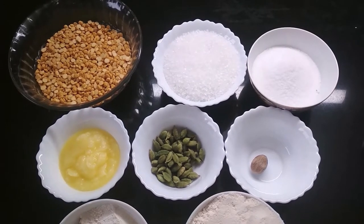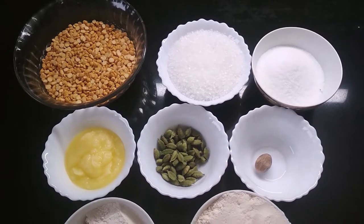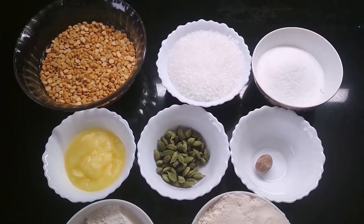Hello friends, today I am going to show you the recipe of Puran Poli. Let's start.